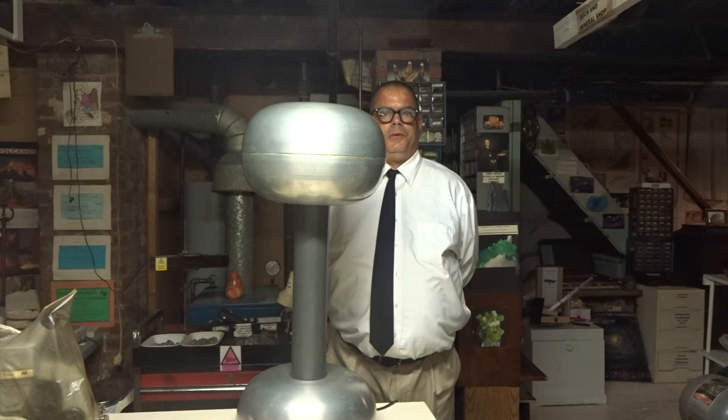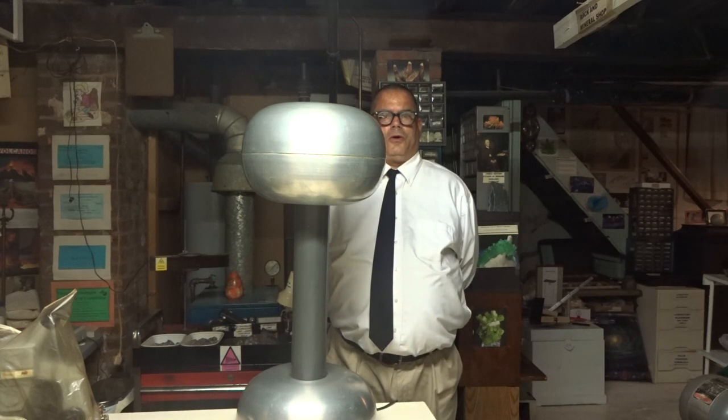Van de Graaff Generators are used in entertainment, such as the Boston Museum of Science, which has a three-story Van de Graaff Generator, as well as in nuclear physics and nuclear chemistry. Let's take a look at how it works.